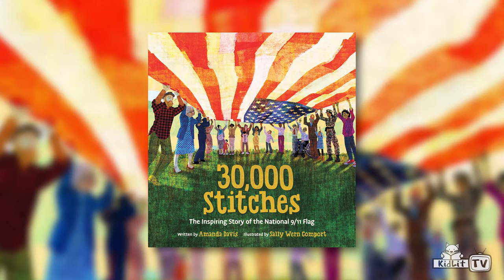Hi, I'm Rocco Stano and welcome to Storymakers. Today we're meeting Amanda Davis, who is the author of the book Thirty Thousand Stitches. Welcome Amanda. Hi Rocco, thank you so much for having me. I'm super excited to be here.